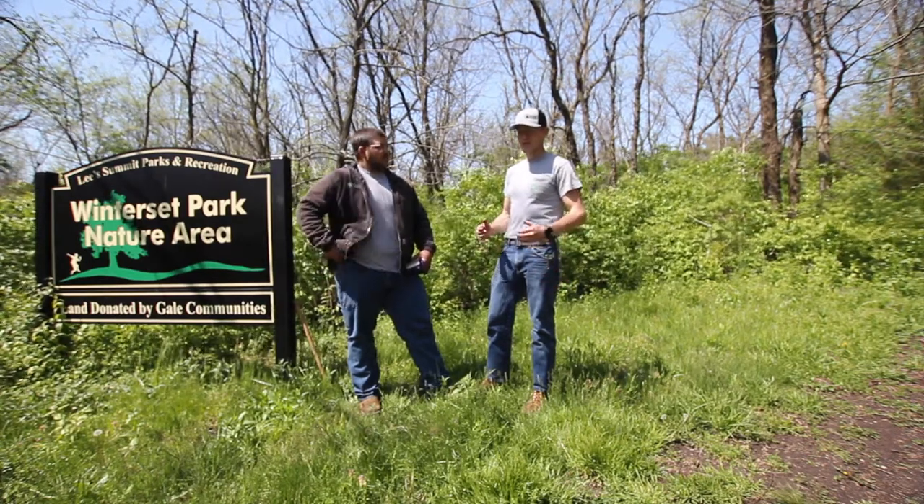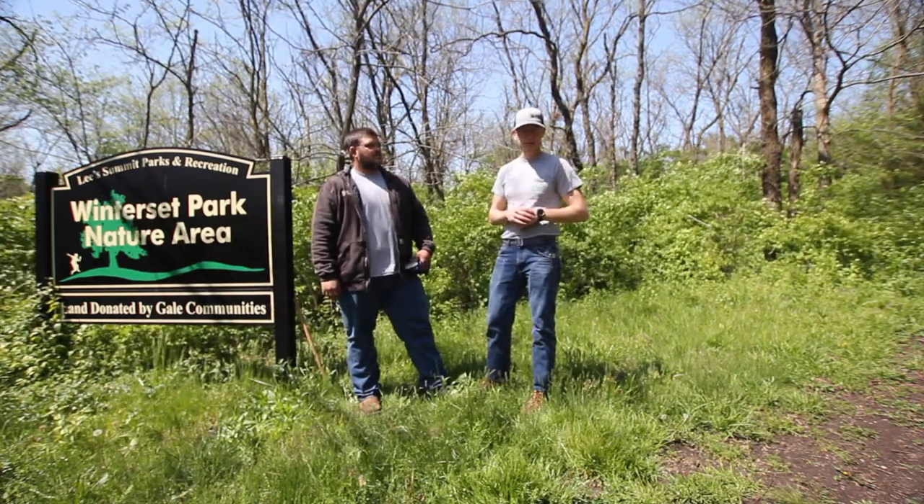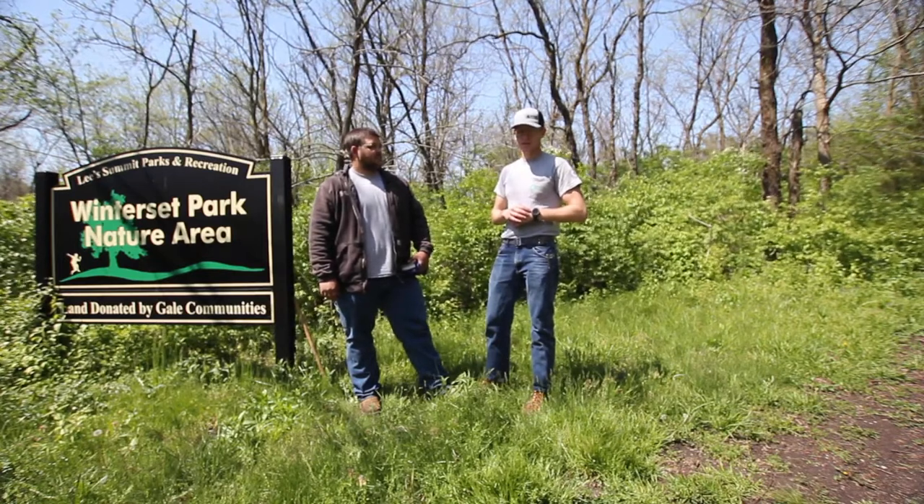Urban foraging is looking for edible plants around us. Out in the parks, there are plenty of edible plants that can be prepared and put in many dishes or preserved.